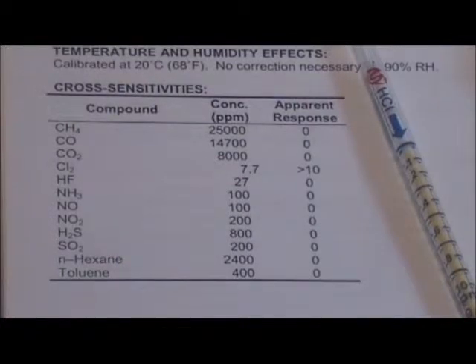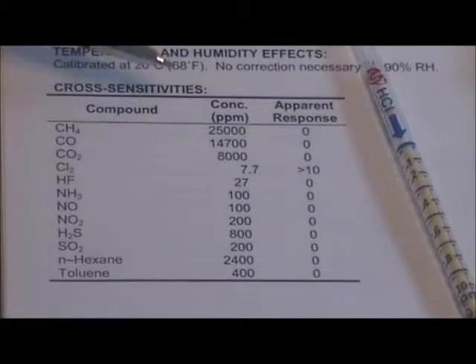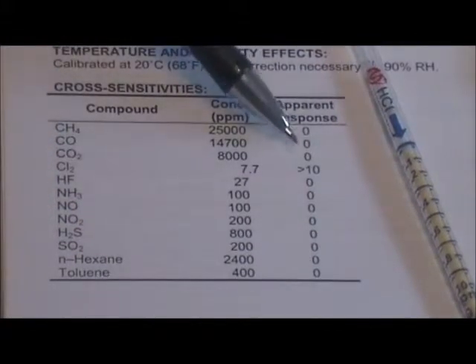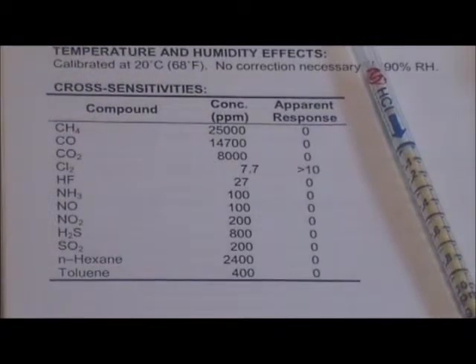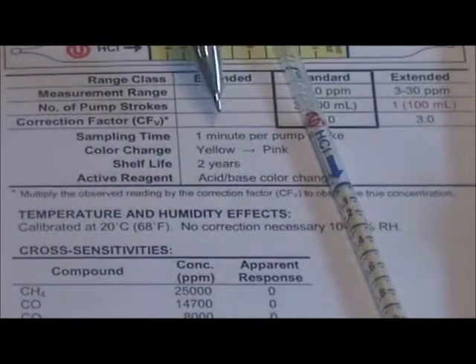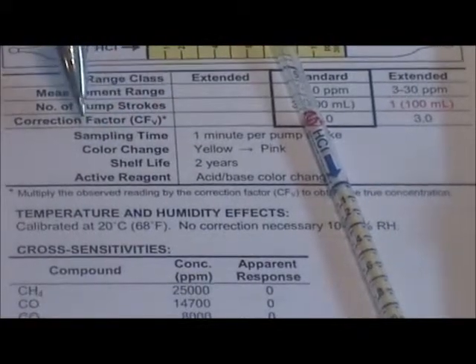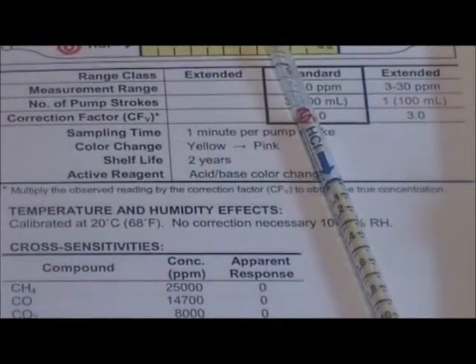Finally, check the tube sheet for any cross-sensitive compounds that may have affected the reading of the tube. This table shows compounds tested for cross-sensitivity on the HCl (hydrogen chloride) tube. When all those concentrations were applied, all tubes gave a zero response — no cross-sensitivity — except for chlorine. Chlorine gas gave a significant response, so if chlorine is present along with hydrogen chloride in the gas sample there will be interference and it will detect both chemicals. Also note that the color change of the tube after exposure should match the color indicated on the tube sheet; if the stain is smeared or a different color, that indicates an interfering compound is present.